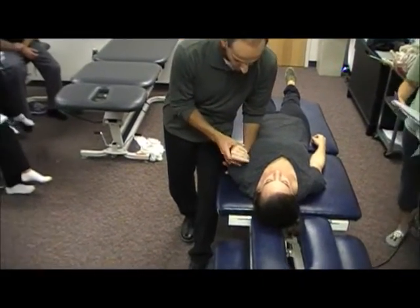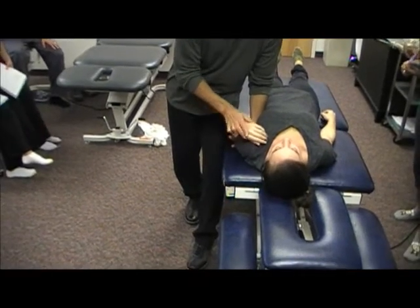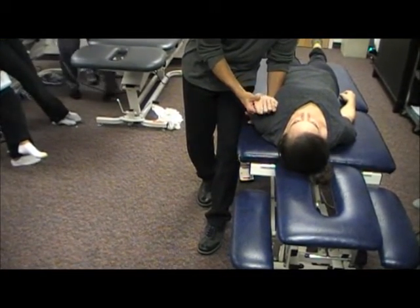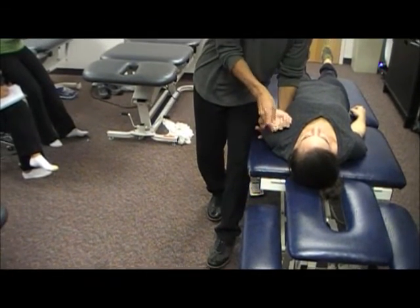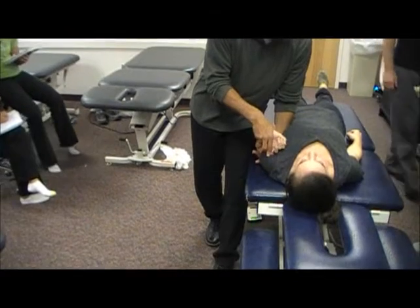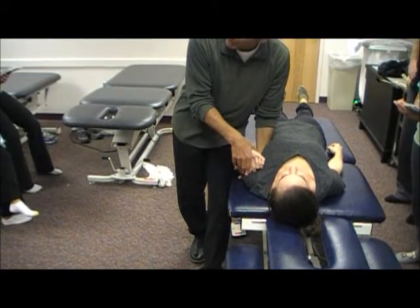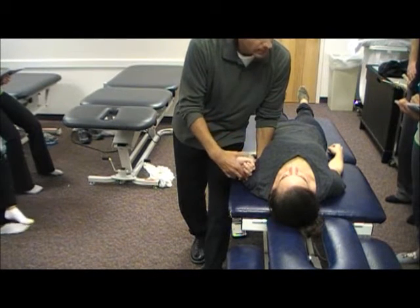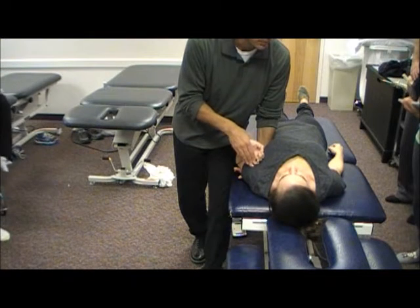Take end range elbow flexion. Now we're going to take her into forearm pronation. Then I'm going to take her into wrist extension and try to bias more the ulnar side. So you're getting symptoms in the fingers on the ulnar side — the last two digits, fifth and fourth digit.